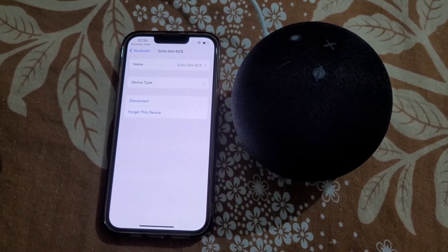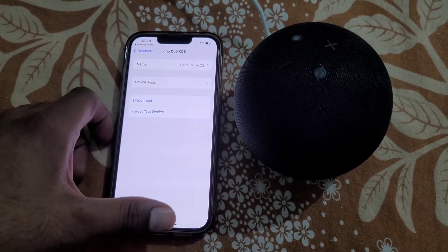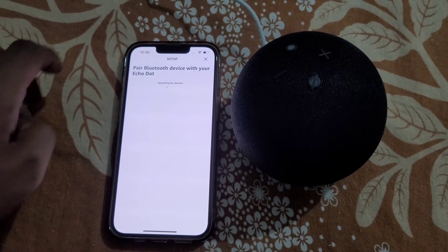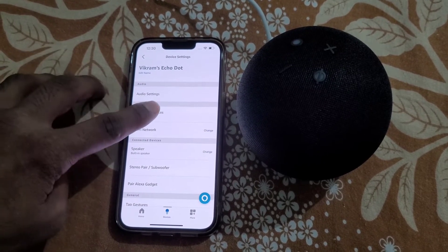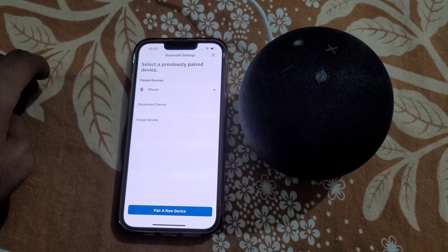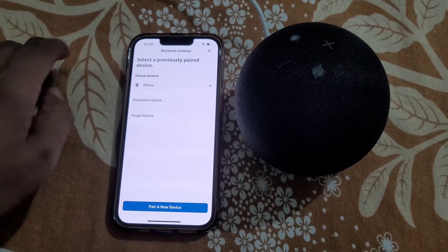From here you can disconnect or forget this device. Echo Dot is now working as a Bluetooth speaker for your iPhone. You can also see the paired devices and disconnect or forget the device from here.